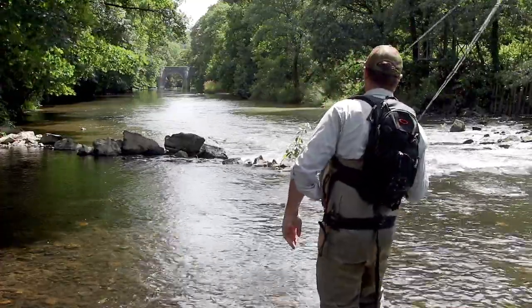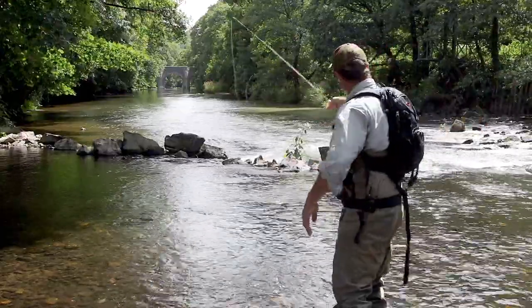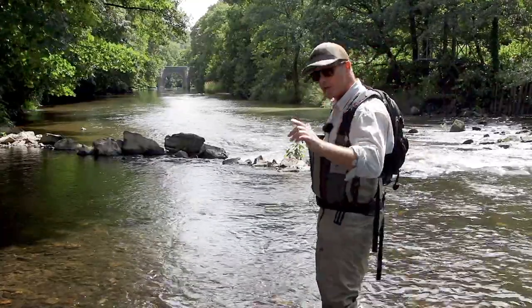Let me show you. Snagged — lift up — and carry on fishing. The roll cast snagged pickup. Brilliant fishing tool.